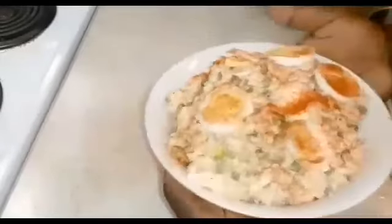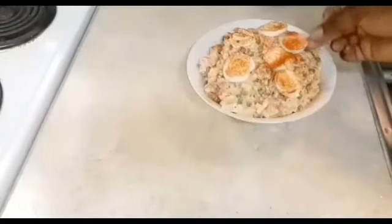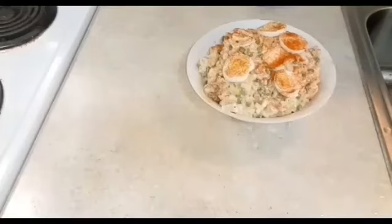Doesn't that look so good? And guys, it was really, really good! Enjoy this, enjoy this great side dish, enjoy life, enjoy food, have a good day, have a good life, and love one another. Bye bye!